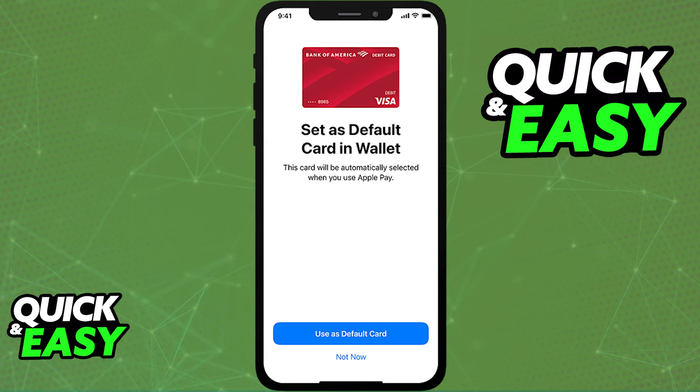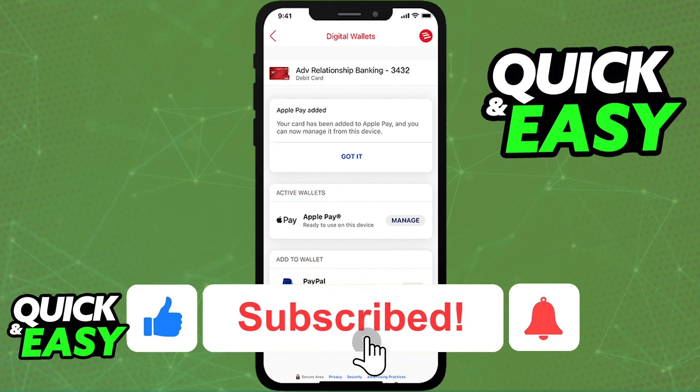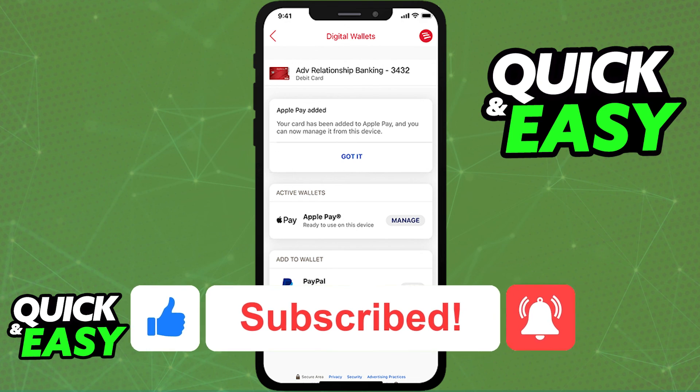I hope I was able to help you on how to use a digital wallet in the Bank of America. If this video helped you, please be sure to leave a like and subscribe for more quick and easy tips. Thank you for watching.